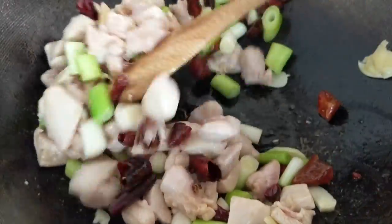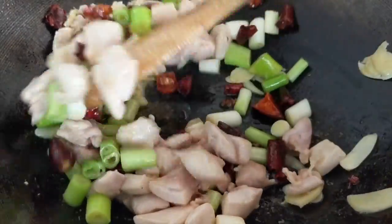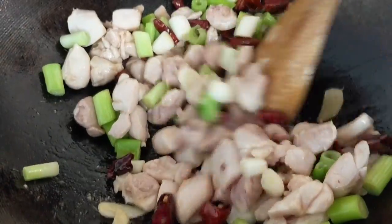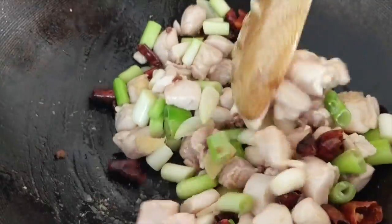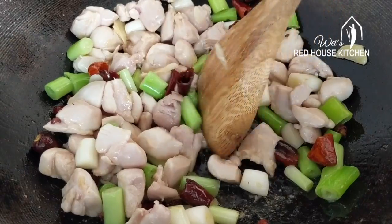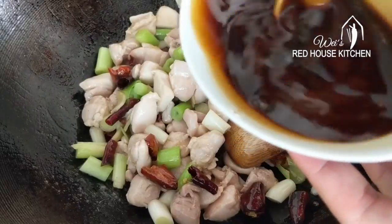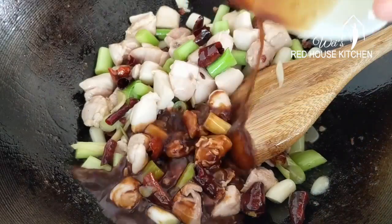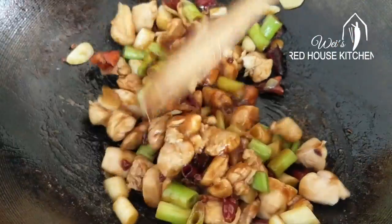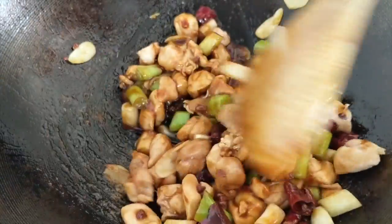But I highly recommend you invest in a good wok — it does make a difference in terms of taste. When the chicken is fully cooked, you don't see any pinkness left and it can be easily broken apart. Always give the sauce a good stir before you pour it in. Once the sauce thickens, turn off the heat immediately.